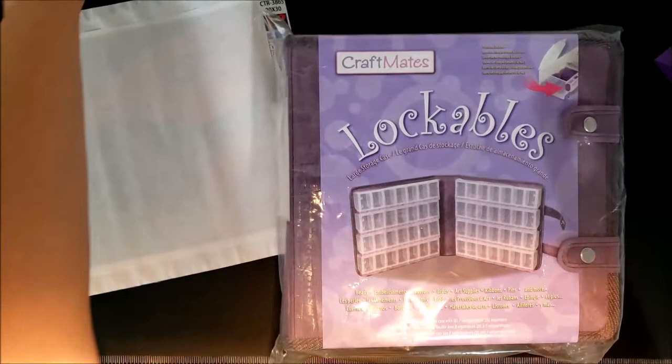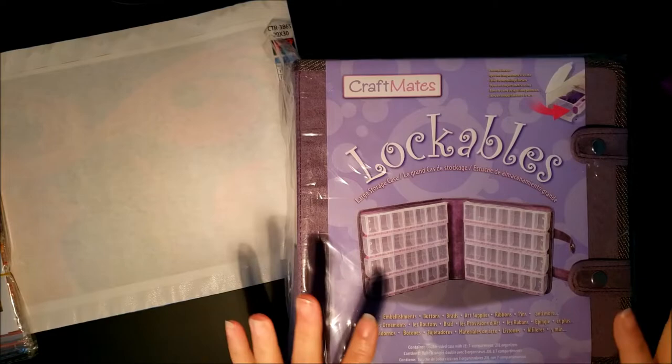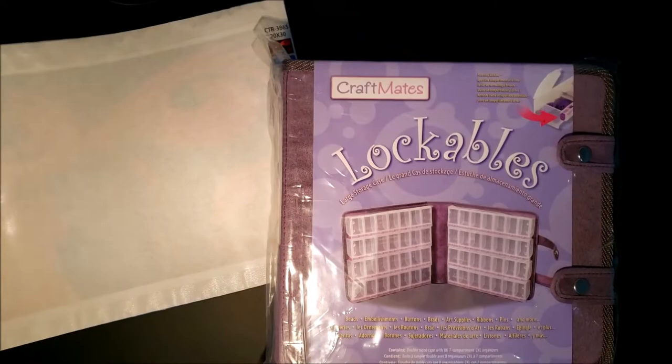Hi everyone, welcome back to my channel. Today I'm going to be doing a kitting up — I'm actually kitting up for my trip that I will be taking on the truck. We will be going for at least two weeks. This is both a review and a kit-up, and I did just purchase these Lockables from Amazon. I'm going to be kitting up three different projects inside of here.